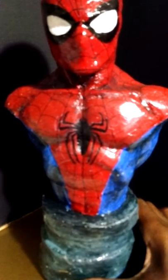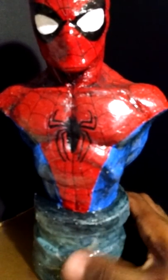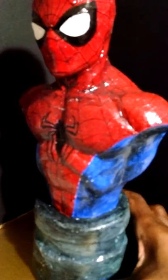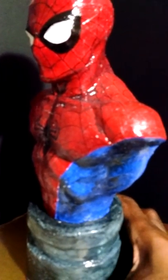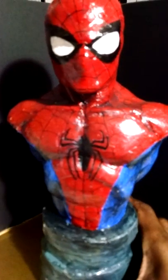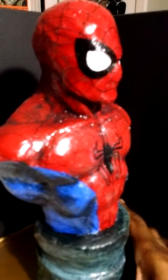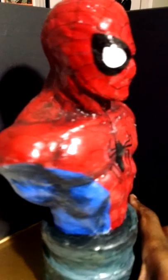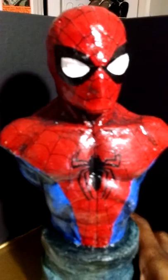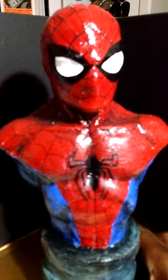If you're a comic creator and you've created a character and would like a sculpture bust done, I can accommodate you on that. Message me or hit me up in the comments and let me know what you're interested in. Send me different angles or viewpoints of your character — make sure your images are very clear and easy to read — and we can make that happen for you.